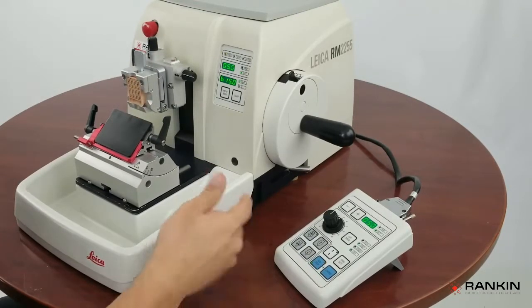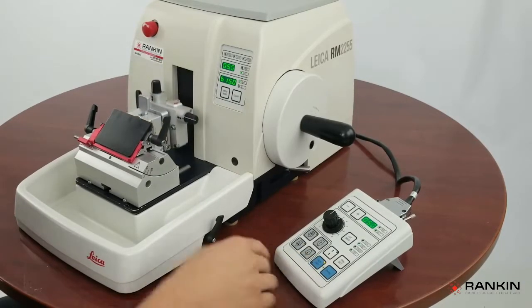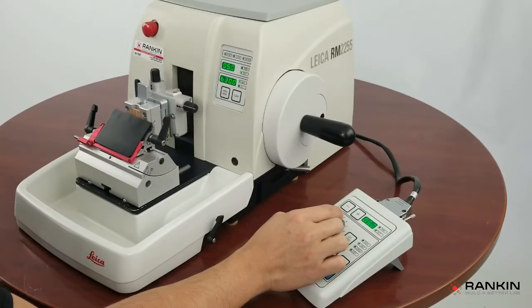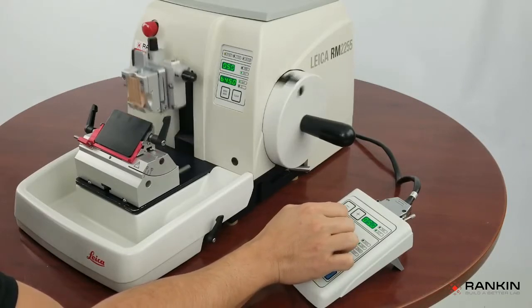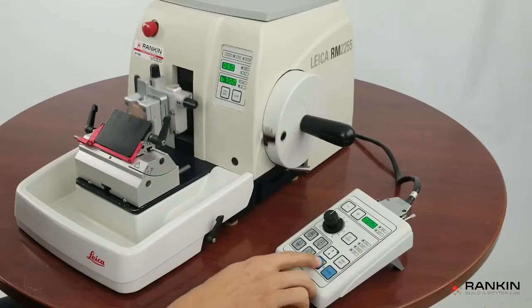I'm going to hit it and it will stop at 12 o'clock. In order to change the speed, you can do that on the fly or before or after it stops. You can go slower, you can go faster. I'm going to set it at 5 and then stop that.